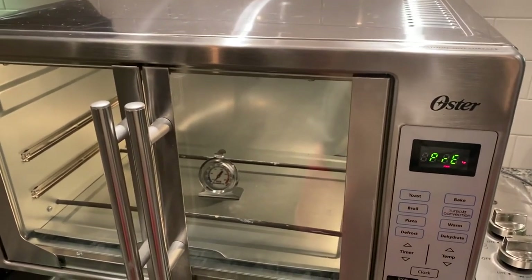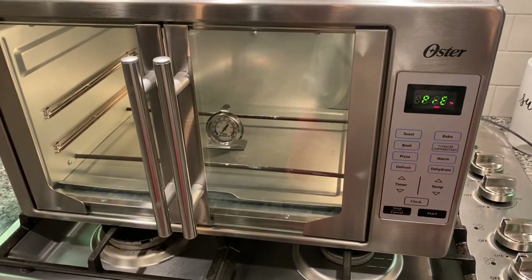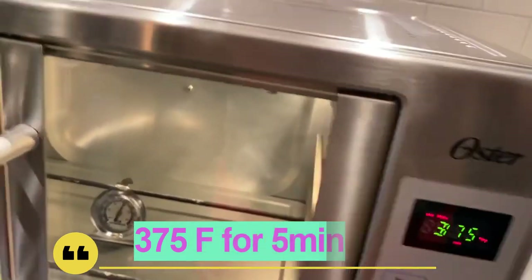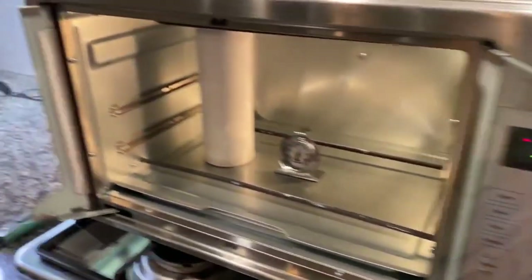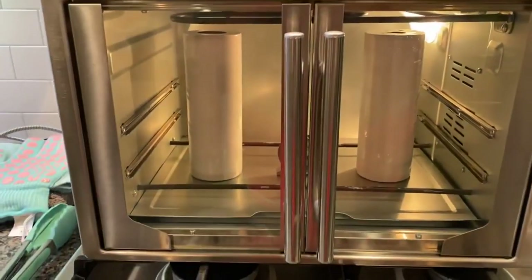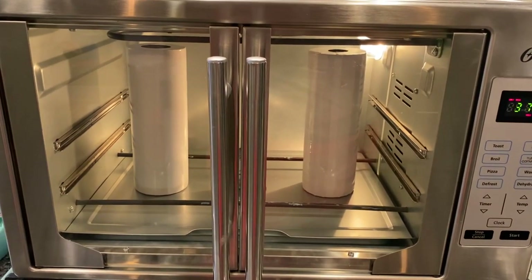I'm going to let this preheat and then do two tumblers at a time. Now it's preheated and I've knocked it back down to 375 — you have to account for opening the doors. I'm just barely over 375, so I'll carefully put two tumblers in, shut the door, set my timer for five minutes and 30 seconds, and then pull them out and record myself unwrapping them.